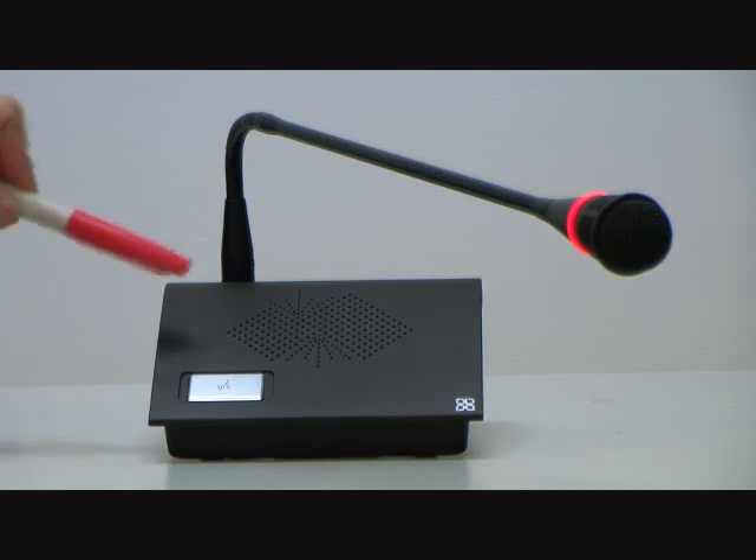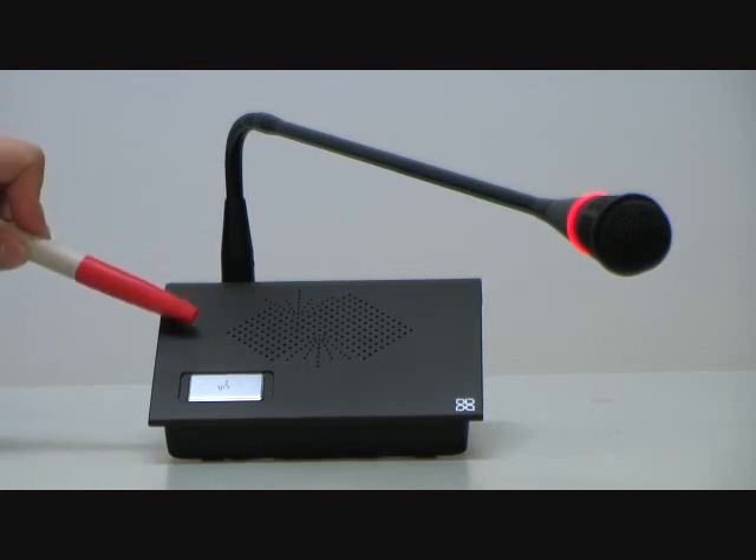There is also a built-in speaker. This built-in speaker will be muted to prevent echo when you turn on the conference unit. There is also an earphone output plug on this side of the unit.